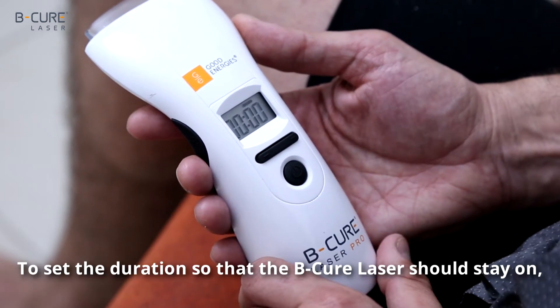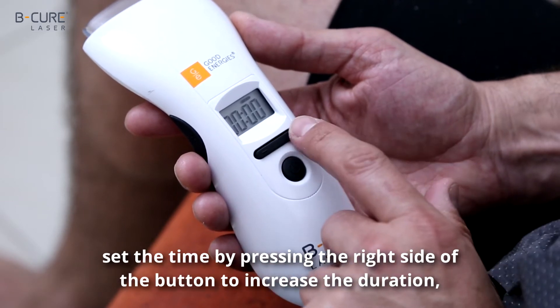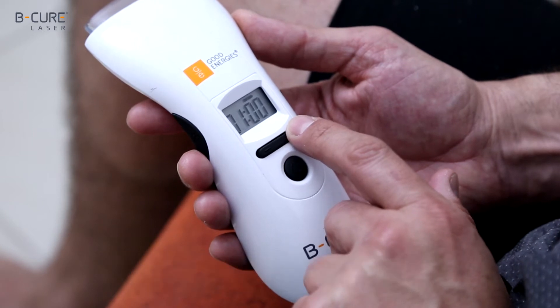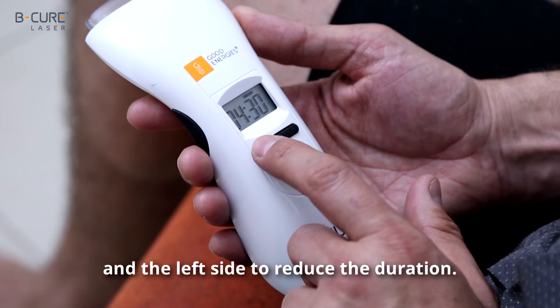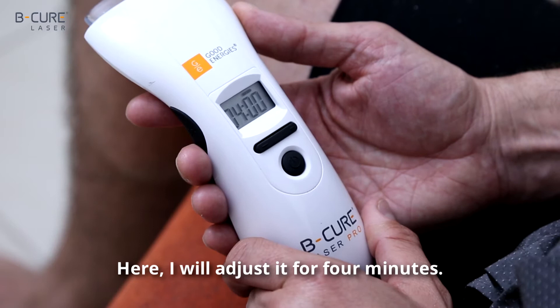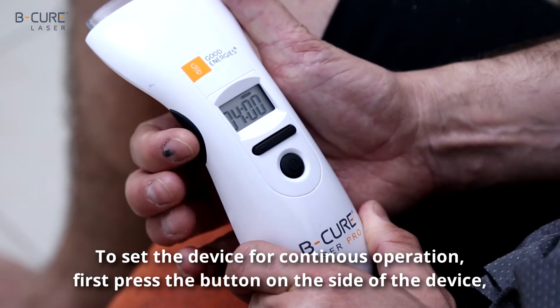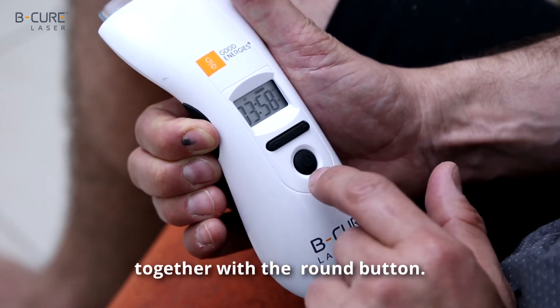To set the duration that the B-Cure laser should stay on, set the time by pressing the right side of the button to increase the duration, and the left side to reduce the duration. Here, I will adjust it for four minutes. To set the device for continuous operation, first press the button on the side of the device together with the round button.